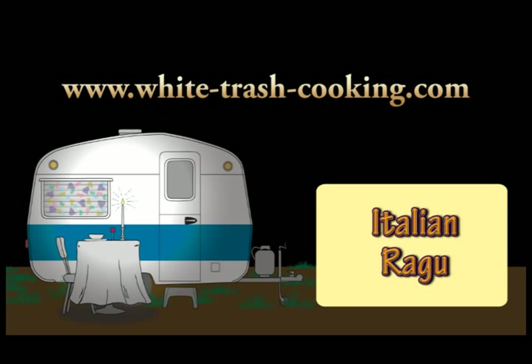Hello, my name is Dennis and welcome to my trailer park white trash mobile home kitchen. I really do live in a mobile home in a trailer park and this is my kitchen.